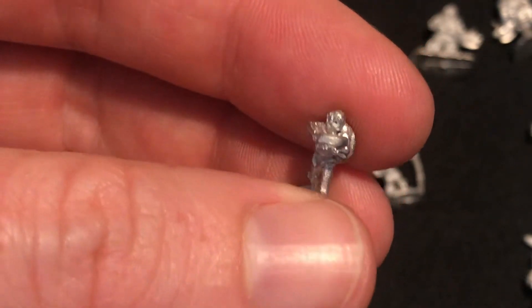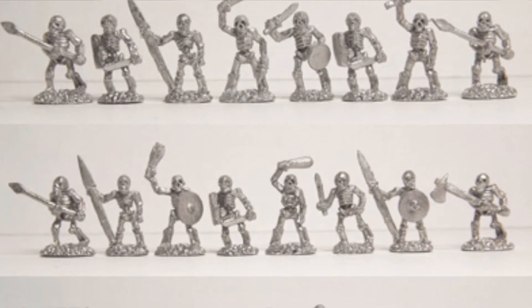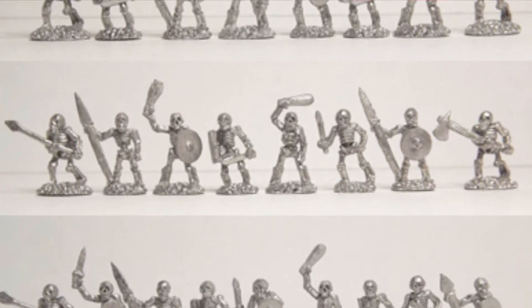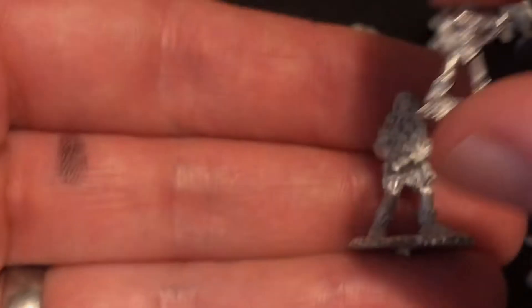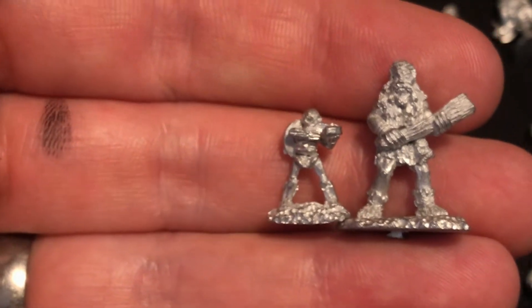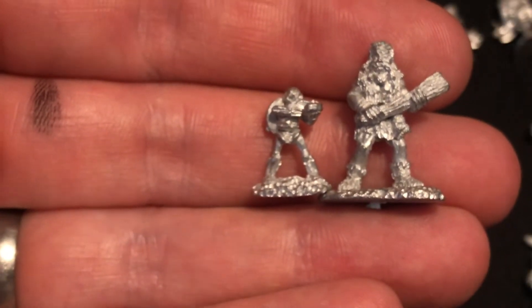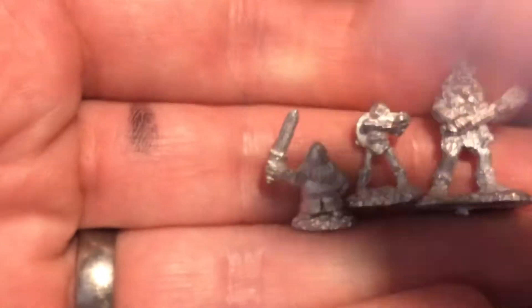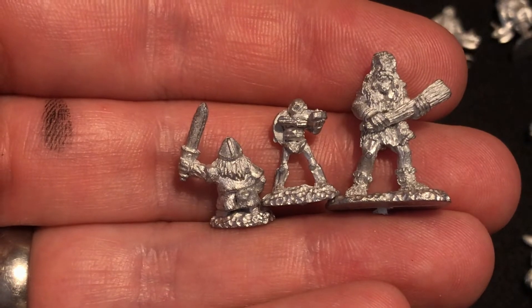They also do a range of skeleton warriors — so that's these guys. I picked up a couple of hill giants as well. I'm not sure because I haven't actually got one planned in the game yet, but I thought I'd see the difference in scale. Bearing in mind, that is a sort of human size, that's a giant, and this is sort of a dwarf scale. We'll come back to those two shortly.